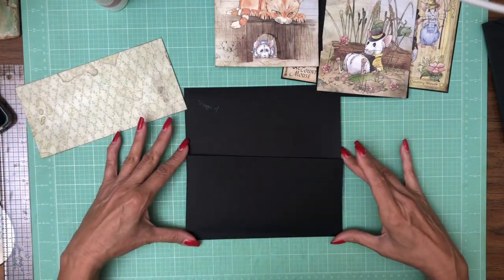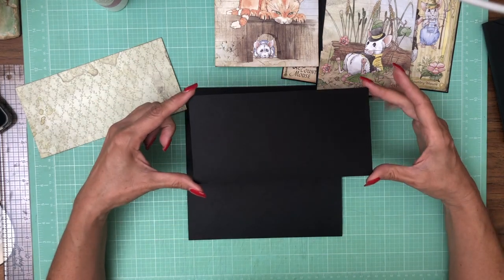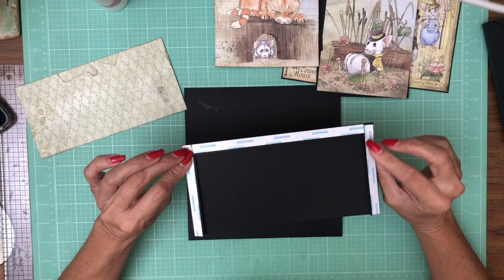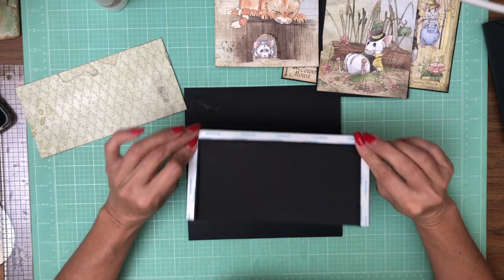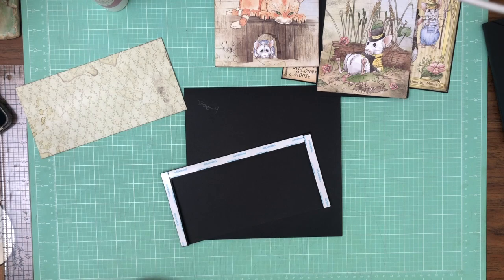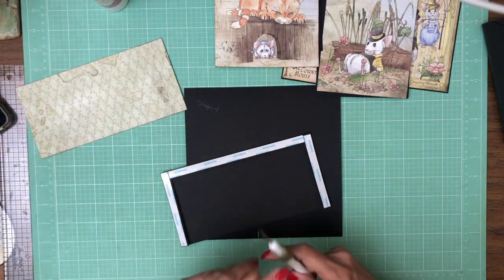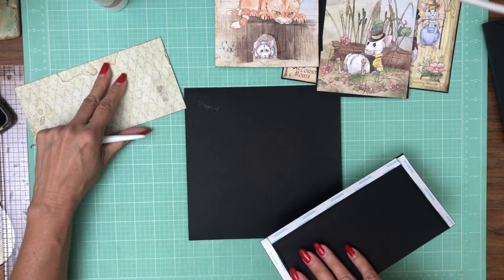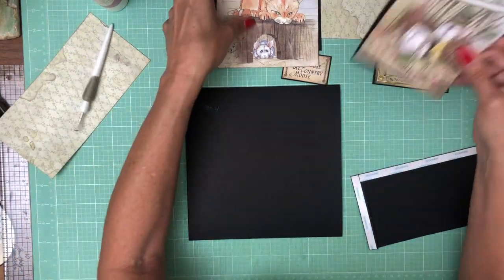We're going to have a four and a half by nine inch pocket. You're going to score a half inch on three sides and we're going to apply that to the bottom of page four. Actually, I'm going to do my flaps first.